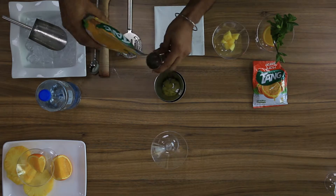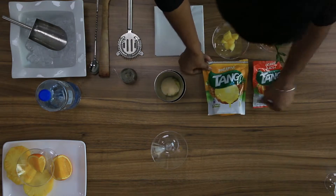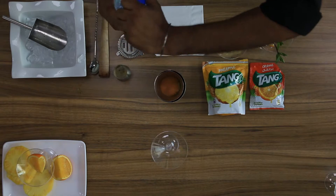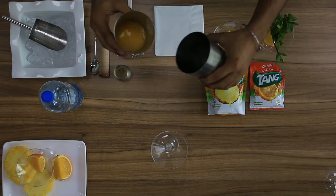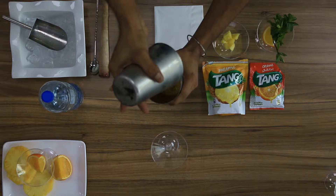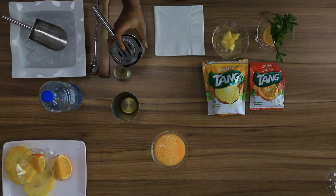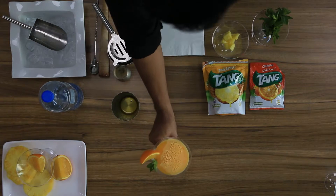30 ml of Tang Orange. Put some water, shake a little, strain into the glass. We can use orange for garnish and mint. Here is pineapple lemonade.